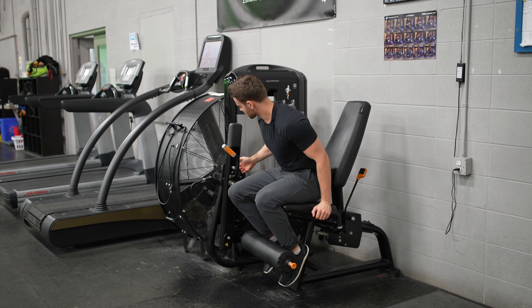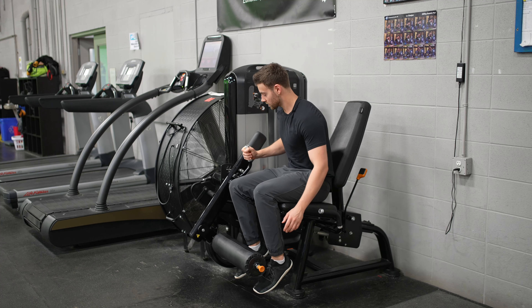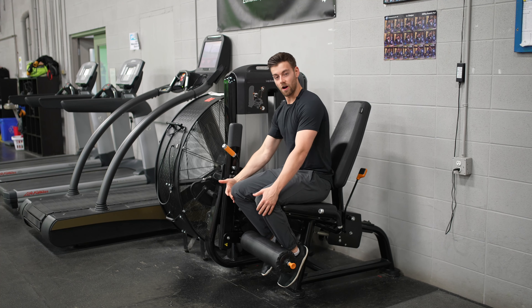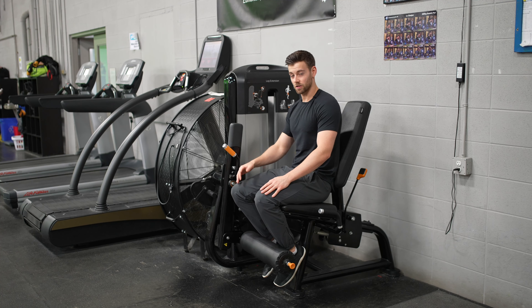You also have a selection for how far out you want this to go. We don't want to put it too close to us to the point where our knees have to torque to get that weight up. That's not good for the knee.